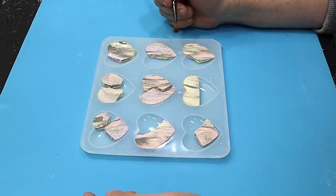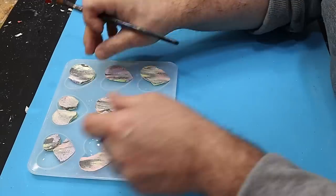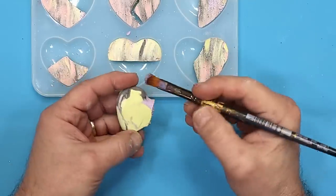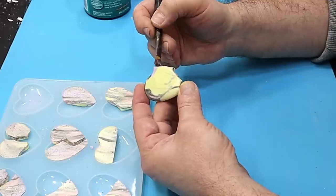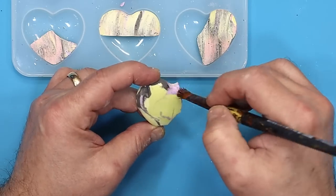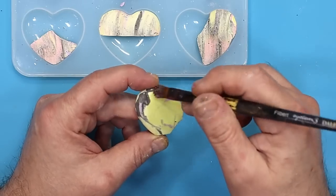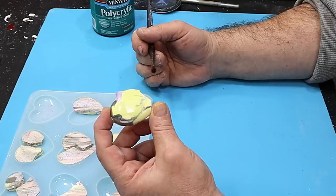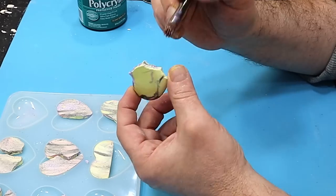I've cut them all into the shapes I want. The negative area is what I'm going to fill with resin, but first I need to seal these pieces. I'm going to use polyacrylic varnish because this type of casting material is porous and I don't want the resin to soak into it. Two coats of varnish all the way over - including the backs and edges - will be enough, and it finishes them off beautifully.